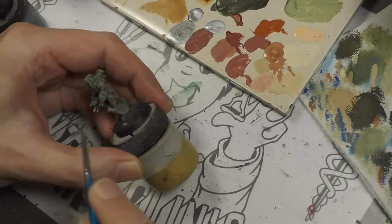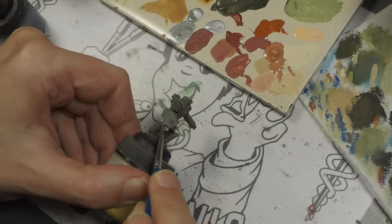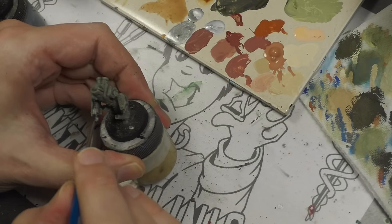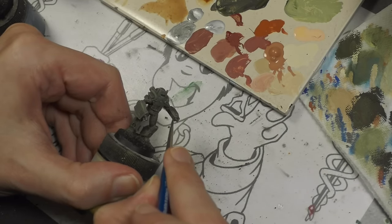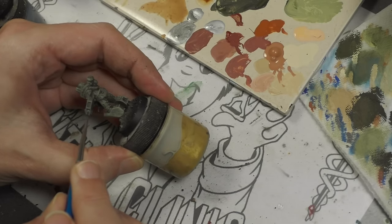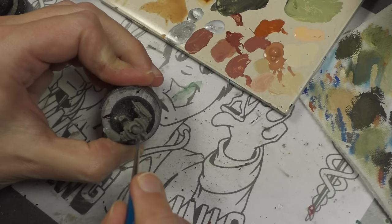Next are the metal bits. I'm using Vallejo Model Air Steel — my favorite color — mixed with black to tone it down a bit. We don't want weaponry or guns to be bright shiny steel; they should be more of a gunmetal or very dark color. I probably went a little too light on them considering their use, but I needed to add some sort of pop somewhere.